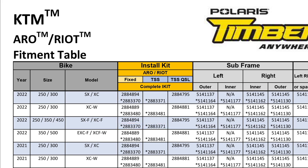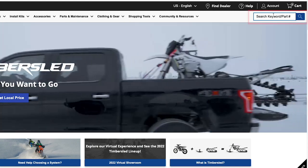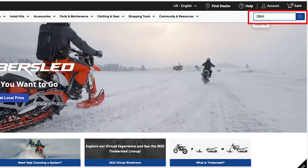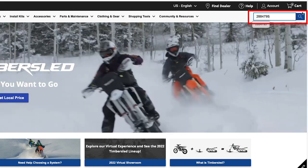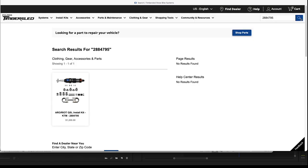Continuing with the above example, I am wanting to purchase the TSS QSL installation kit, part number 2884795. After locating the part number, to purchase, simply navigate to the Timbersled.com homepage and type the part number in the search box in the upper right-hand corner. Once loaded, you can add to cart and purchase accordingly, or you can contact your local dealer and purchase from them directly.